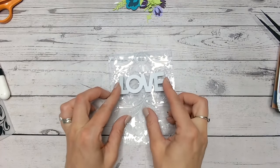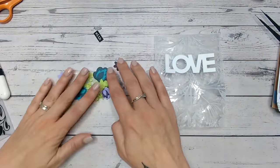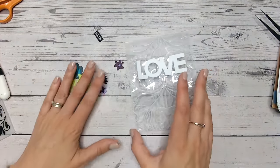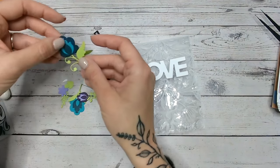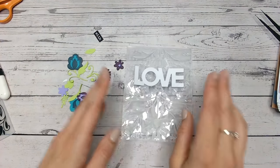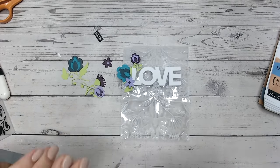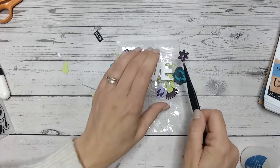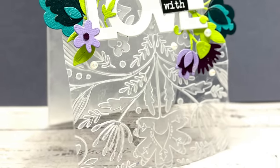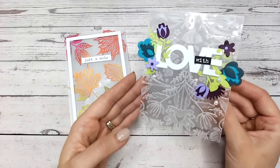There we go, so I can lift up those and I can now tuck my florals underneath. So these are the flowers that I've cut out — I've used teals, lilacs, and a beautiful bright green as well — and I'm going to just arrange the flowers around my LOVE word to the top corner and to the bottom corner on opposite sides. And there's the finished card — really, really pretty with those teals and purples and that embossed look.